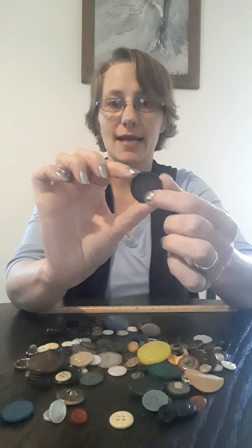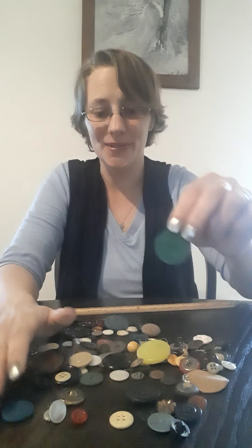So if you're going to use a button that has four holes like this, you're going to want to put the string diagonally in the holes. Which button do I want to use? Oh look, look at this nice green button — it has two holes in it.